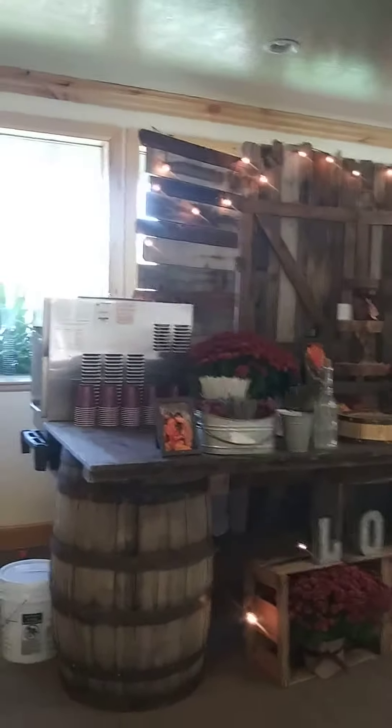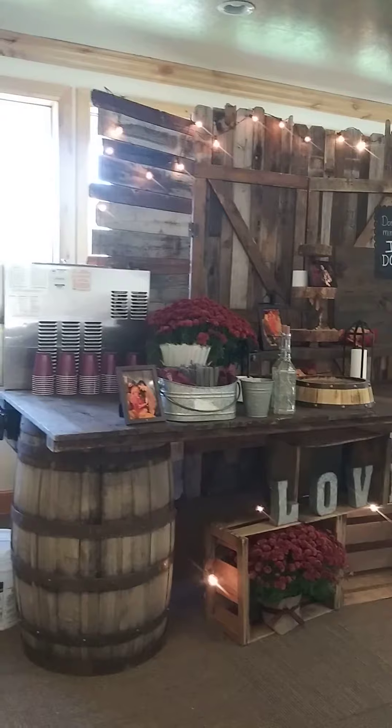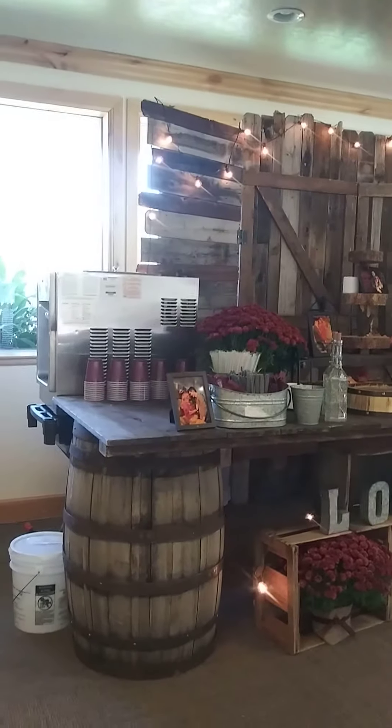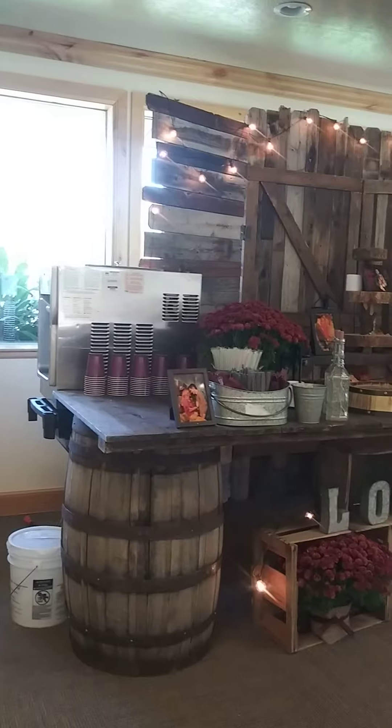I have to shoot this video in two sections. Apparently I had no more memory left on my camera — imagine that. So we're back at the Salem Community Center and we're showing you their food bar.